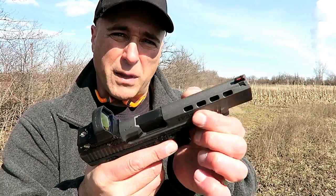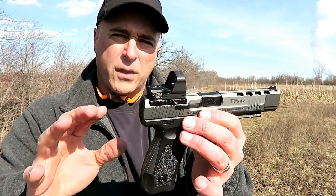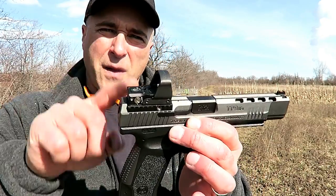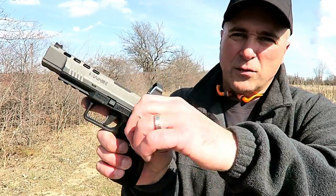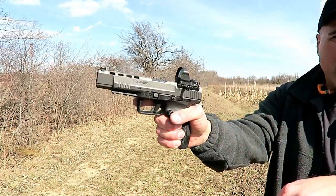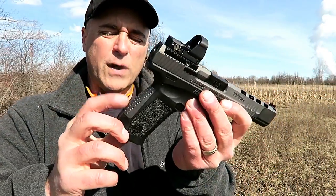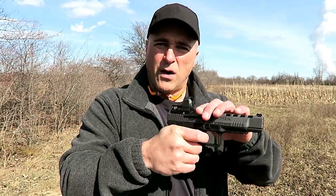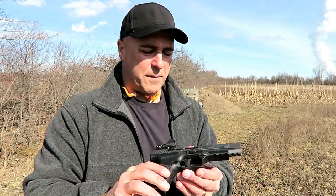You may notice it does have some lightning holes in the slide, and a fiber optic front sight. I've got a Leupold Delta Point Pro on there. The cool thing with this setup is that Canik offers four mounting plates for your optic, and also this charging handle right there — you can charge it without grabbing your optic at all. It comes with two different back straps and a four to four-and-a-half pound trigger. It is a very short trigger with very little reset — a very light trigger.